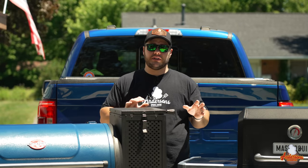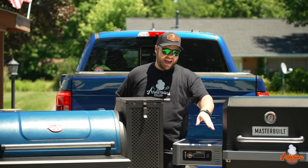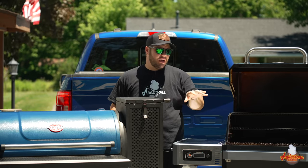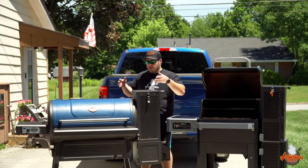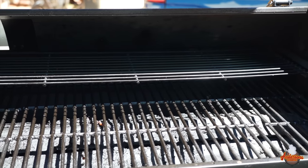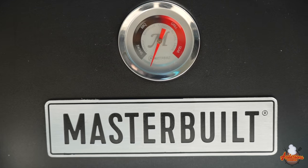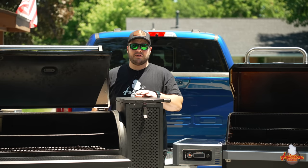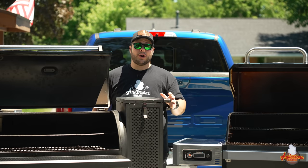One thing about the square inches of these grills that you might not understand is that they're a bit deceiving. The Masterbuilt Gravity Series 800 has a three-rack configuration — all three racks combined total 800 square inches, but the main cooking surface with cast iron grates is only about 400 square inches. The Chargriller Gravity 980 is the same — 980 square inches amongst two racks, with the bottom main cooking surface at 680 square inches. The Masterbuilt 1050's main cooking surface is roughly 500 square inches; the rest comes from the second and third shelf. It's a deceiving feature on all of them.